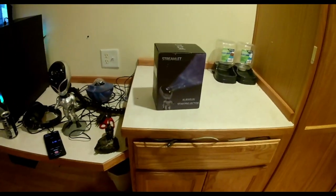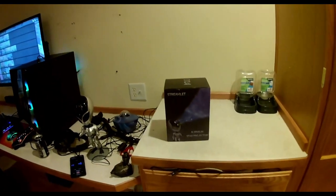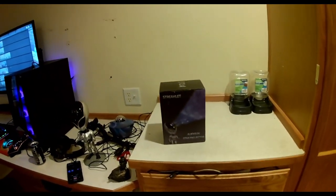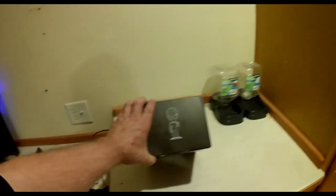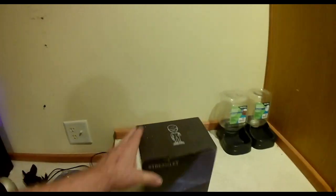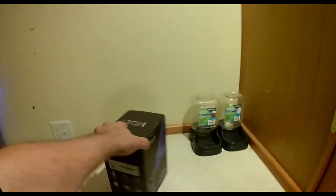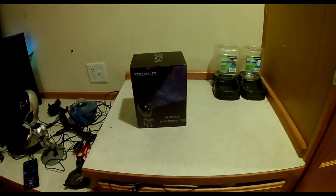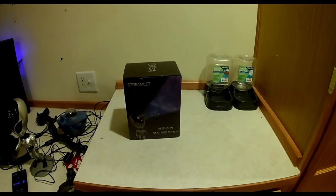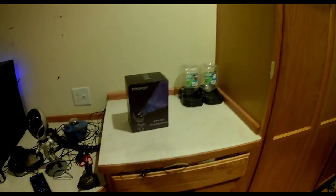Howdy friends, starting my first review on 'Did I Buy That.' I'm reviewing the Streamlet alien sun star projector. I got this off Amazon a few days ago and tested it out last night, so it's already open. I wanted to show you the box — seeing this thing on Amazon it looked pretty interesting. It's just like those other galaxy projectors that stream out and show you the nebulas and whatever different colors.